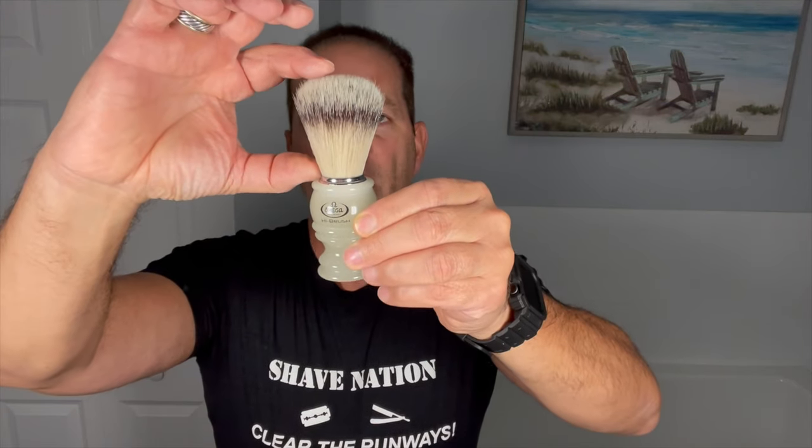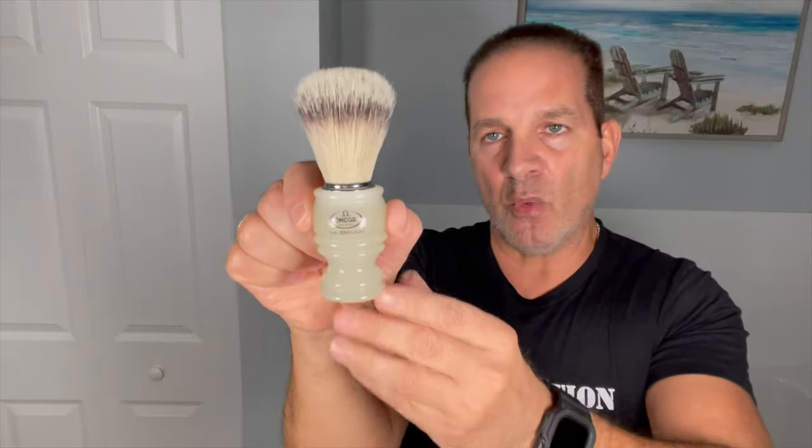So those are your basic measurements for a shaving brush: the handle height, the bristle or fiber height, the overall height, the knot size right across at the bottom, and the diameter of the handle across the widest part. That's it — very simple. This brush is made by Omega, made in Italy, and it's a Hi-Brush — they call it a badger effect brush, very similar to badger but synthetic.